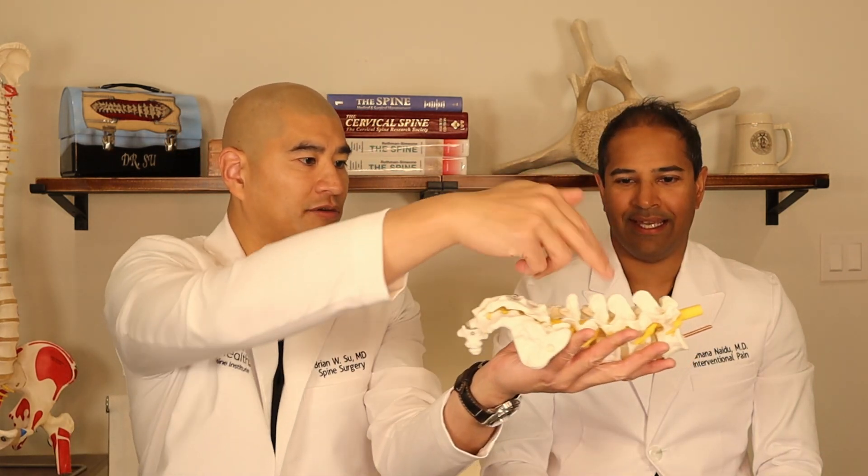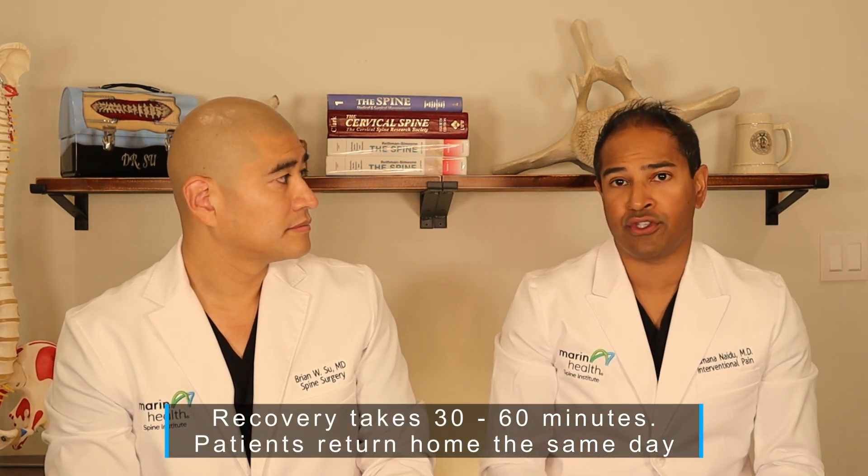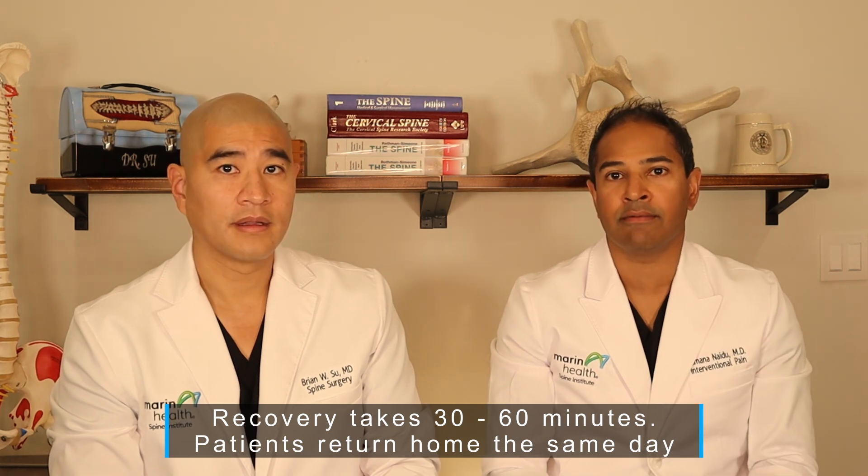Patients are obviously face down for this procedure, because they have to be in order to access the pedicle. After the procedure, we flip the patient and they go to recovery, where they usually stay about 30 to 60 minutes depending on how long the procedure was or whether it was a general versus deeper sedation. Then they go home.